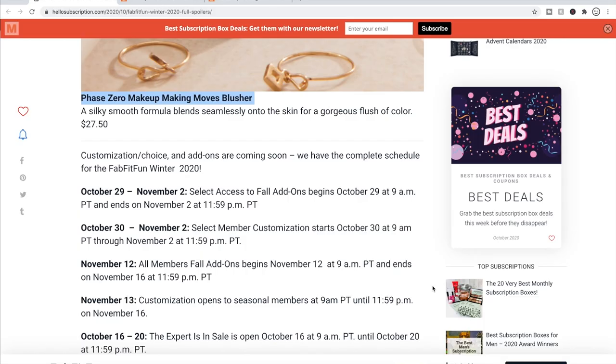Those are all of our choices for the winter box. Like I said, I'm not terribly excited about the choices — a lot of this stuff will go to my gift stash. Let me know in the comments what you're choosing; I'm curious what people are excited for and I want to learn from you too. If you haven't subscribed, consider subscribing and I'll see you in my next video. Bye!